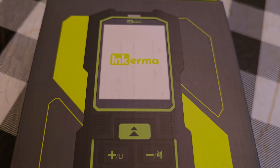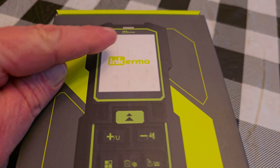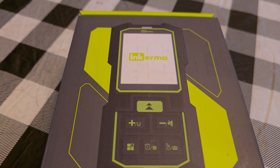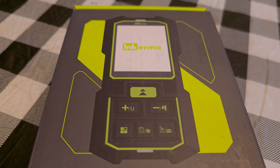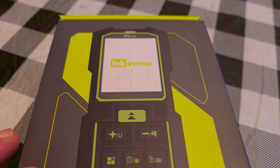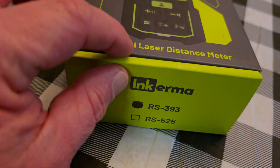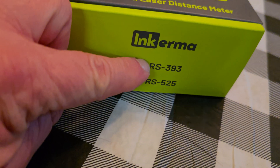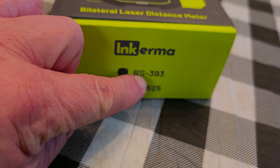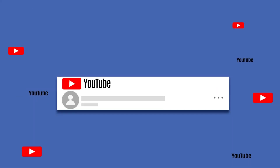Hey everybody, I am back again and I am inside because it's too cold out for the 'We Review You' garage. Shout out to my friends over at InkErma — they have got some great products. You may have seen the laser tape measure I've done; their link is in the description. Today we're going to review their bilateral laser distance meter, the RS393 model. They also have an RS525, but today we're reviewing the RS393.